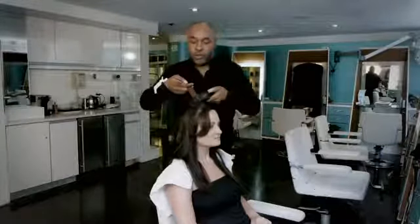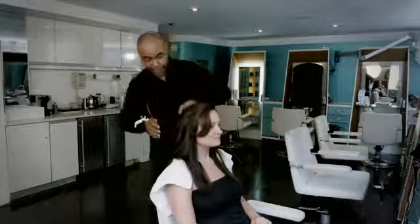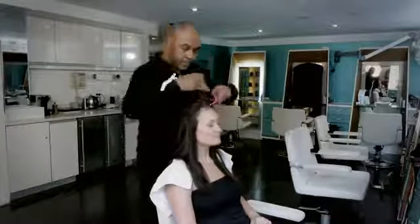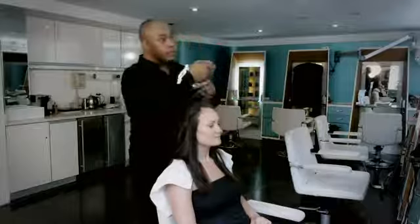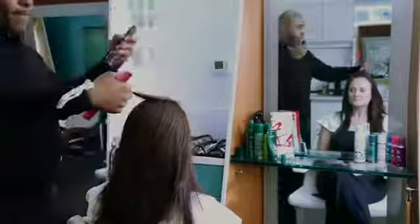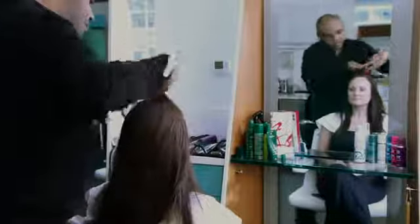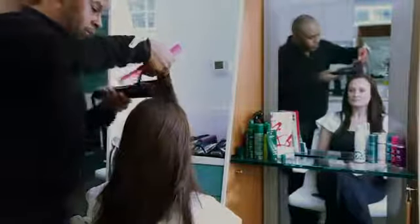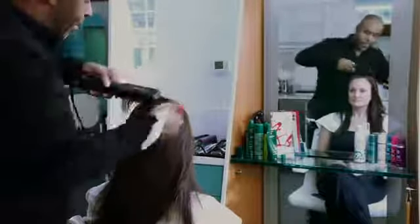The main thing with this is you want to make sure you're consistent — whatever you do on the left, you want to do on the right. And my last section — a little more thermal spray — and just slide it down.